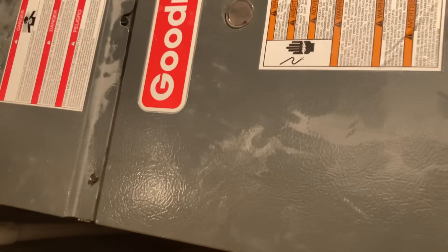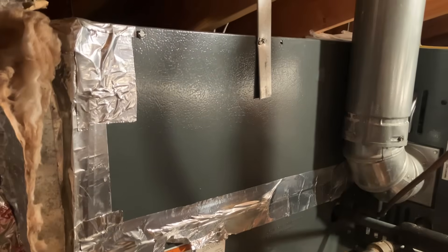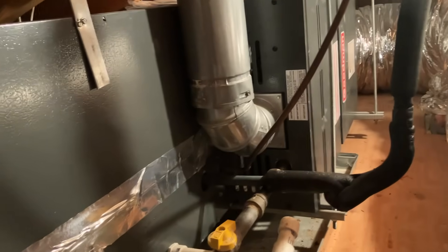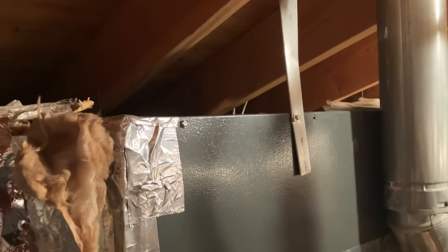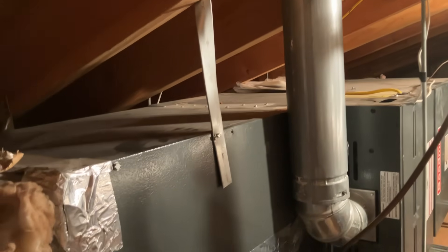Alright, so this is going to be first floor, which is working, and that's second floor - let's switch over there and see what we have. There's the coil, looking pretty rough. They really should just replace the coil and the outdoor unit because it's easier that way.